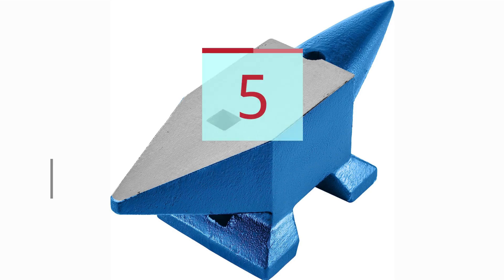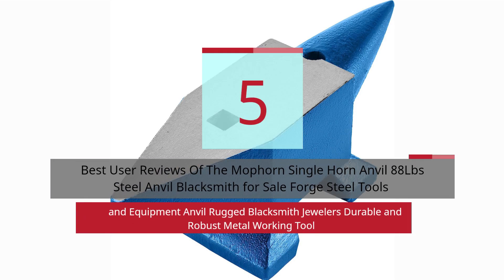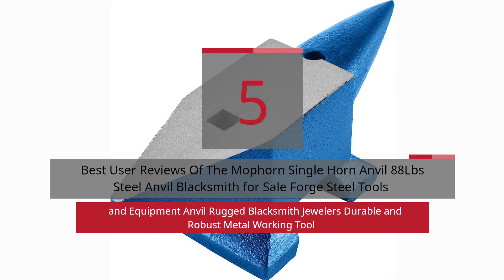5 Best User Reviews of the MoForn Single Horn Anvil 88LB Steel Anvil Blacksmith for Sale — Forge Steel Tools and Equipment Anvil, Rugged Blacksmith, Jewelers, Durable and Robust Metal Working Tool.